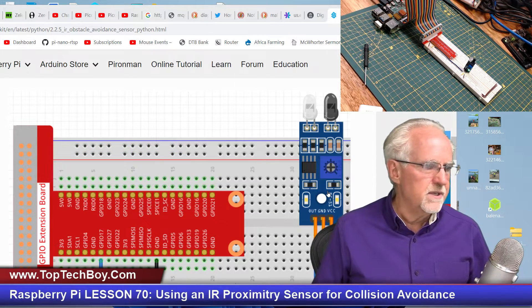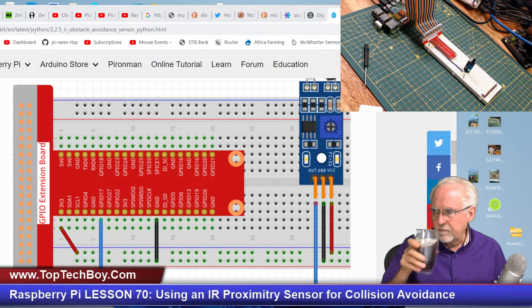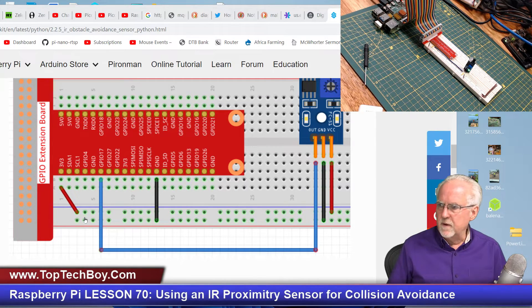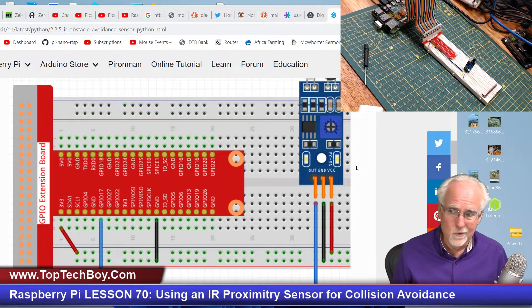Let's switch over and I'll show you the schematic I'm using to hook this thing up — it's really pretty easy. I've got a 3.3 volt rail and a ground rail. You have three pins to hook up: VCC goes to the 3.3 volt rail, ground goes to ground, and then you have an output pin that you connect to one of your GPIO pins. You can see I have it hooked up to GPIO pin 17, both in the schematic and in real life.